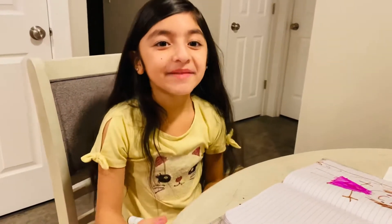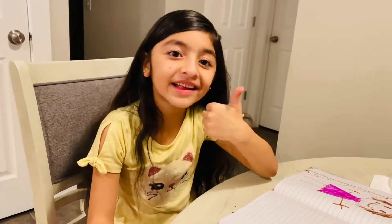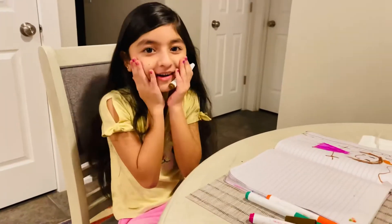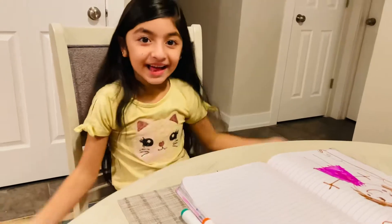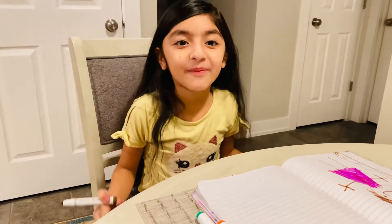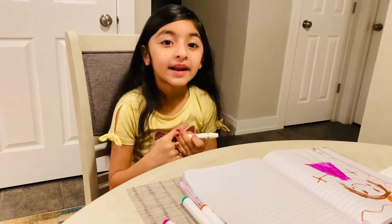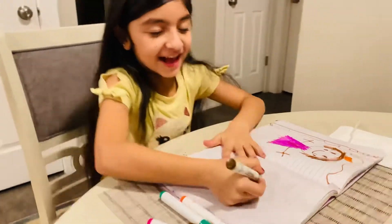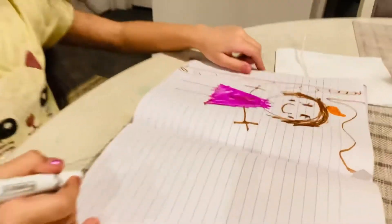Hi guys, please subscribe to my YouTube channel and like this video. Today I'm gonna draw my mom's picture. I'm gonna draw my mom like a princess, like this. I just drew earlier, then I'm gonna make my mom pretty.